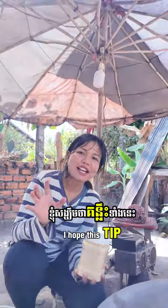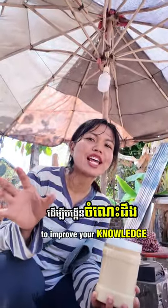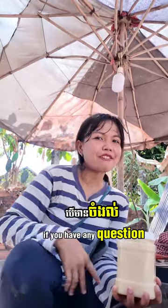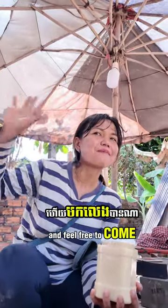Stay tuned, guys. I hope this tip will help you a lot to improve your knowledge, either in Cambodia or in other countries. If you have any questions, feel free to ask and feel free to come. Bye-bye.